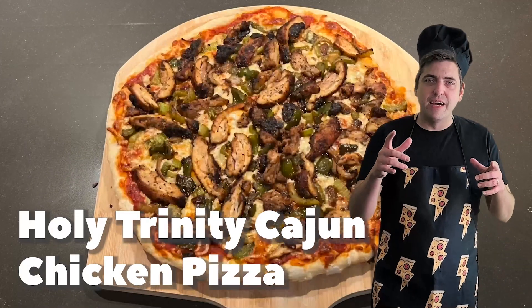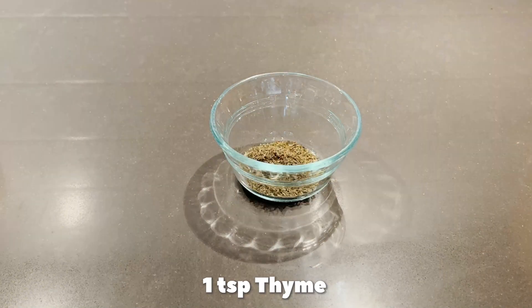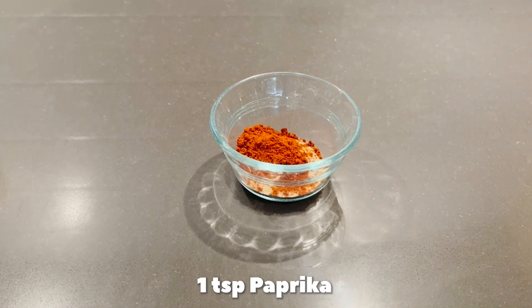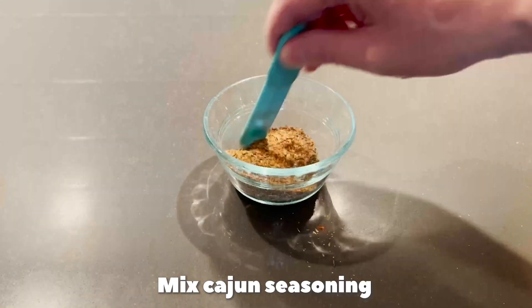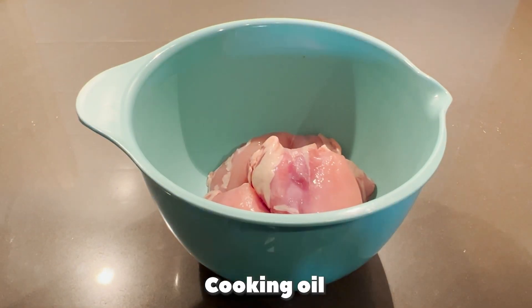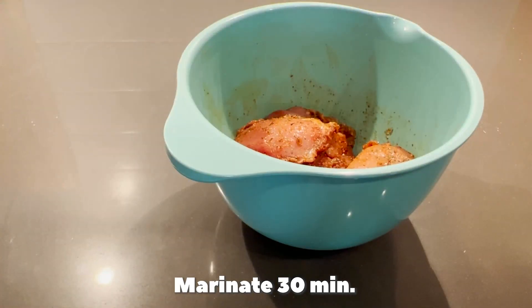Two. We got the holy trinity pizza. Oregano, thyme, onion powder, garlic powder, paprika, salt, black pepper, cayenne pepper — mix Cajun seasoning. Boneless chicken thighs, cooking oil, add your Cajun seasoning, coat evenly, and marinate for 30 minutes.